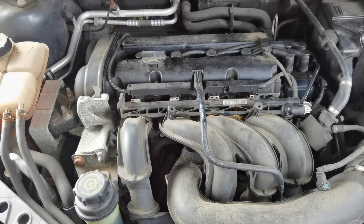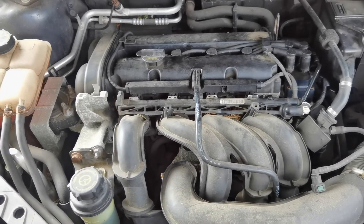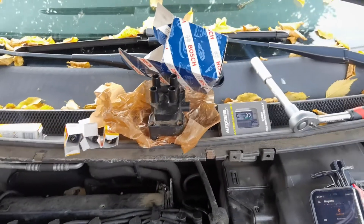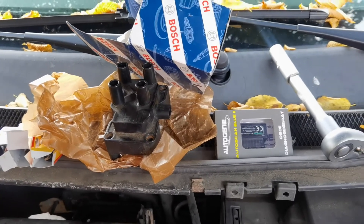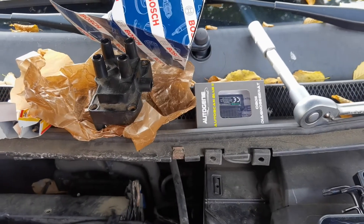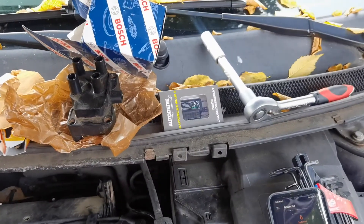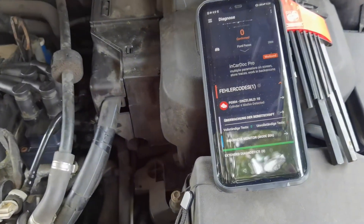Yeah, so this could really have been the end for the car, but then I decided we had to get an OBD2 dongle. We selected the Autoscan Blue 2 here — that just was the one which was on sale and the reviews were not quite terrible. With that we found out that we got the error code P0304 — cylinder 4 misfire.